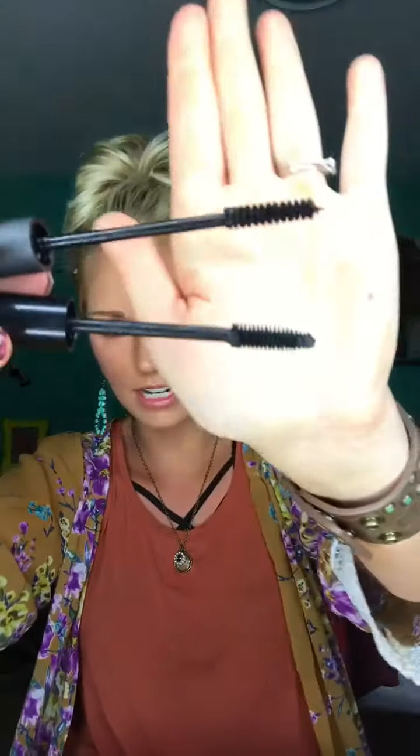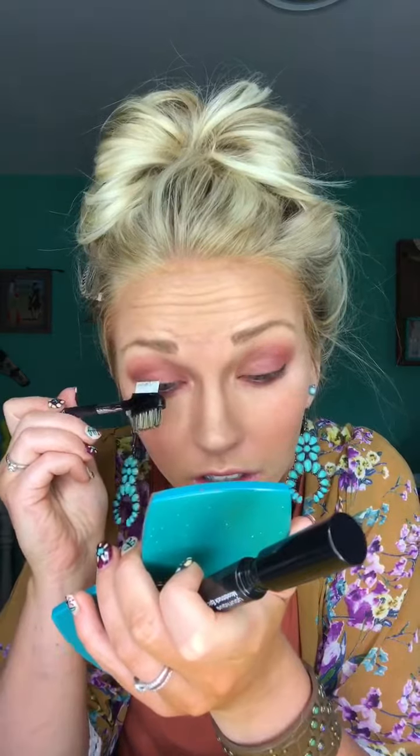The Epic One-Step is on the bottom, so you can see the wands are a little different. I'm just gonna comb out my lashes really quick — I just put on the lash serum — and I'm going to do one eye to show you the difference.